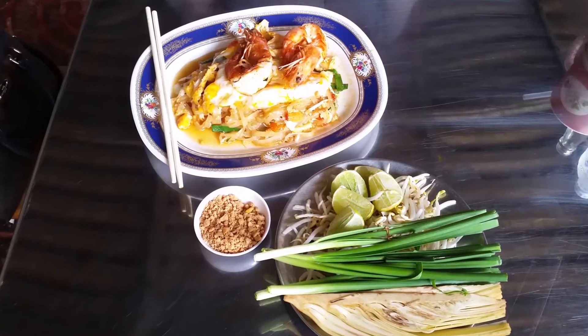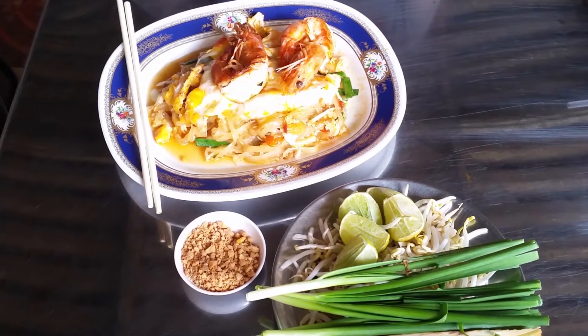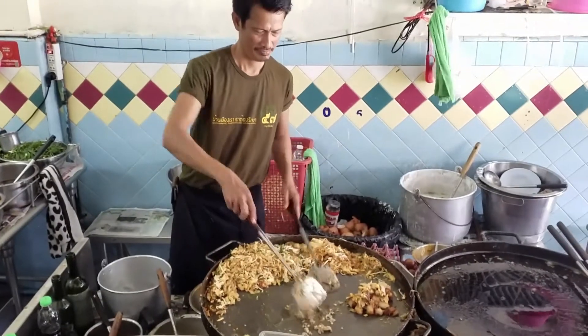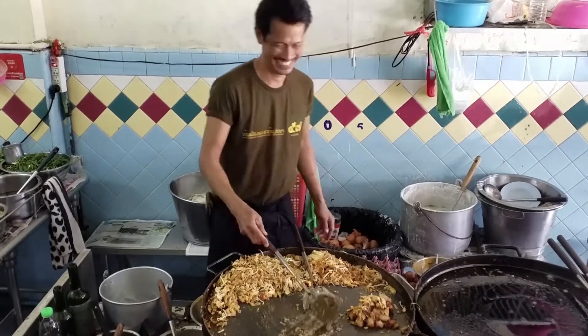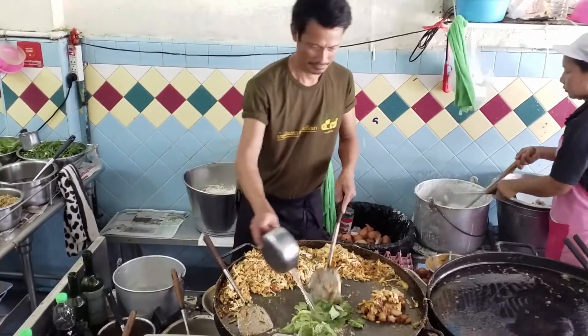Red chili pepper, lime wedges, roasted peanuts, and bean sprouts are additional condiments added to individual tastes. Pad Thai is a very common dish, but only a handful of cooks have perfected this meal, preparing it for their customers day after day, year after year, to give it that authentic Thai flavor.